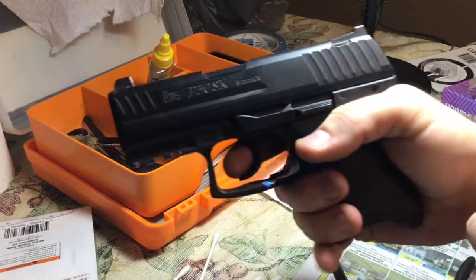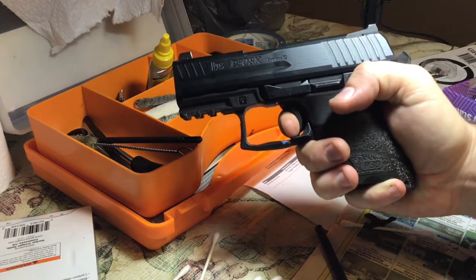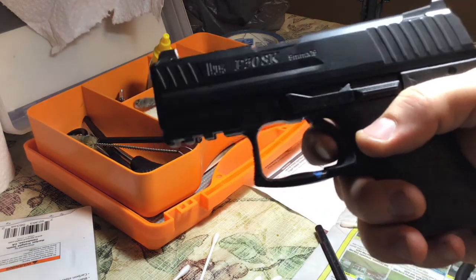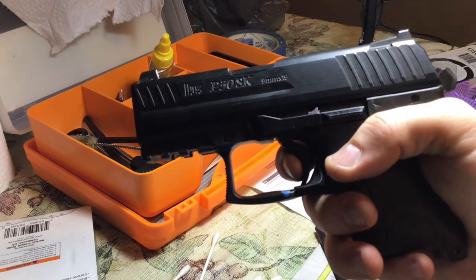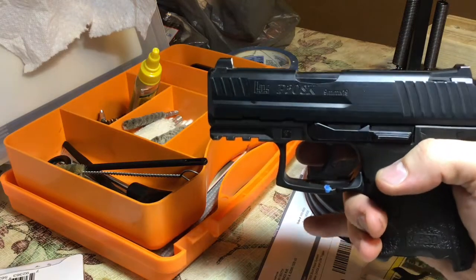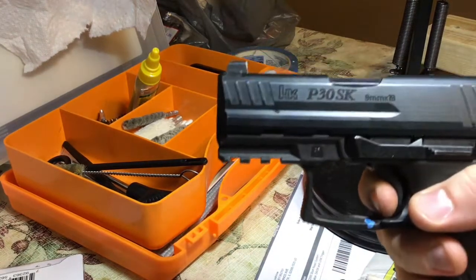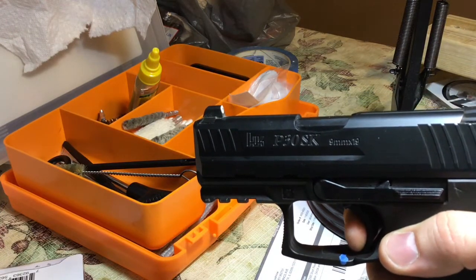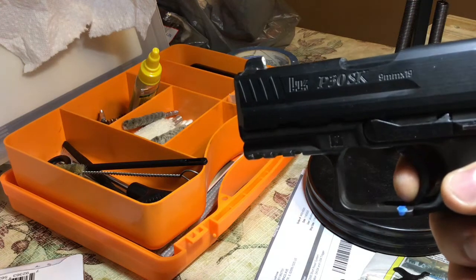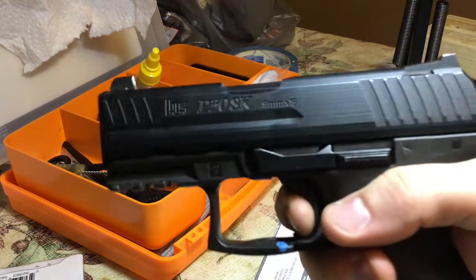Remember where the tape was? Moment of truth. Oh yeah. I really wanted to get a video of me installing the whole trigger kit but I didn't have a camera stand or a cameraman to help me out. You can see the tape right there on the trigger housing — that's where the original reset was. So yeah, it reset. I would say a little over a quarter of an inch shorter of a reset. All in all, I'm happy.